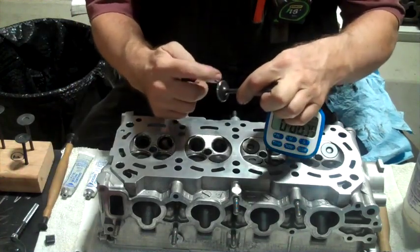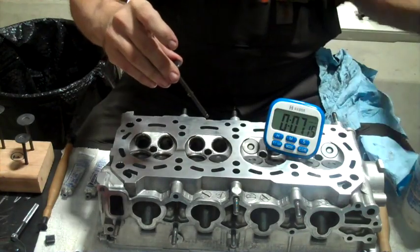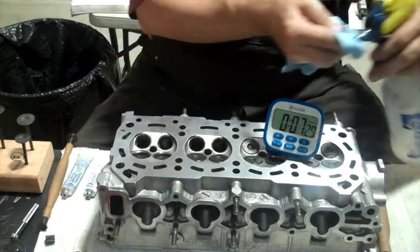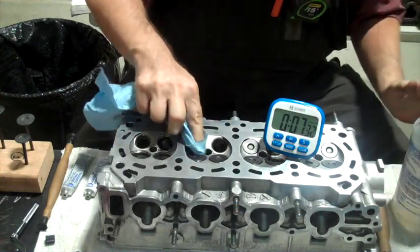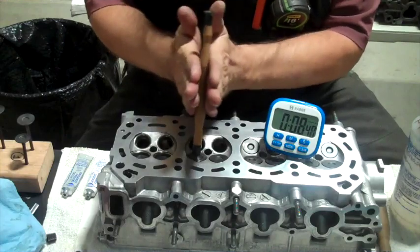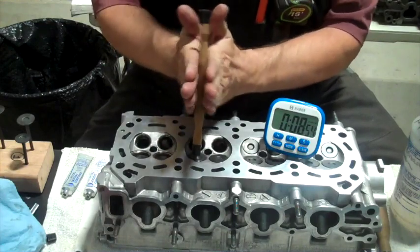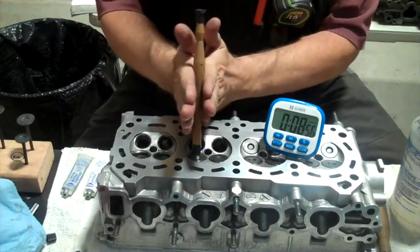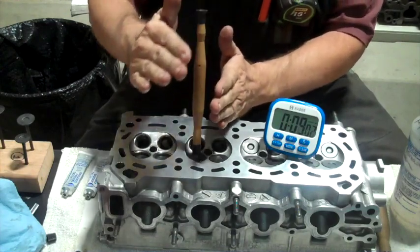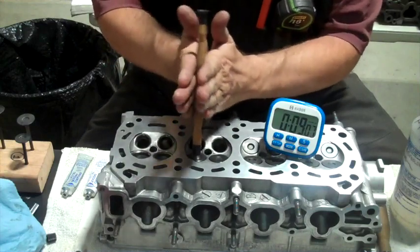Now I'm going to use the fine compound. I'll put a little oil on my valve stem. Listen — it kind of starts loud and then gets quieter and quieter. I want it to start quiet, so I'm going to keep going until it starts quiet.